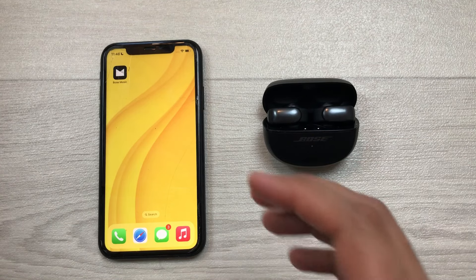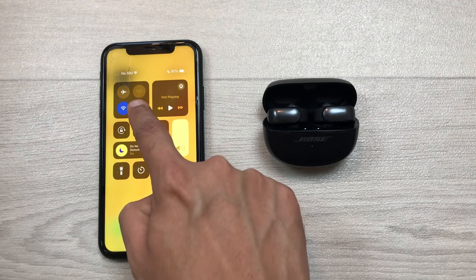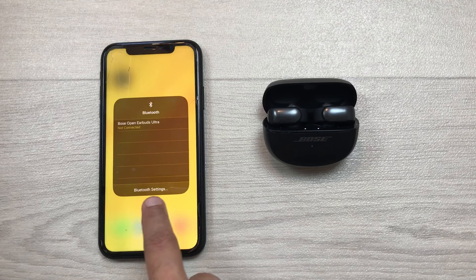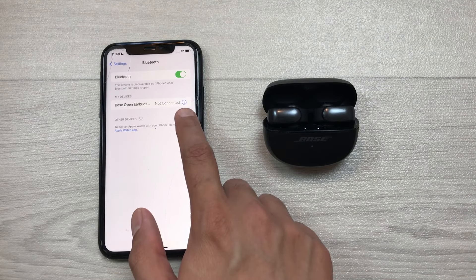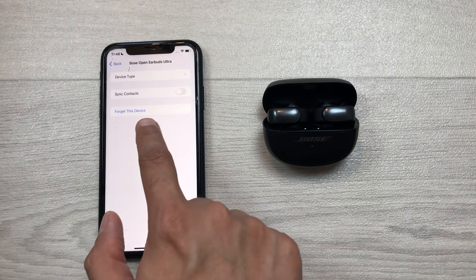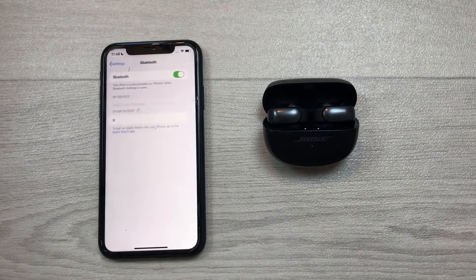In the second step, you have to open Bluetooth settings on your iPhone. I will bring down the quick panel and then press and hold the Bluetooth icon, then select Bluetooth settings. Once you go inside Bluetooth settings, here you can see Bose Open Earbuds Ultra and you will see this eye icon. You have to select this icon and then select the option to forget this device.